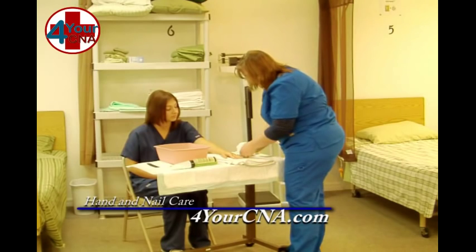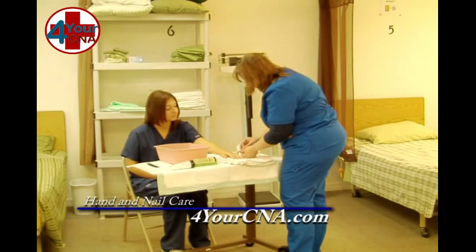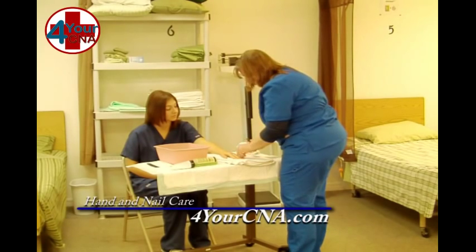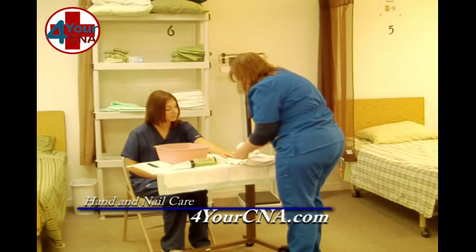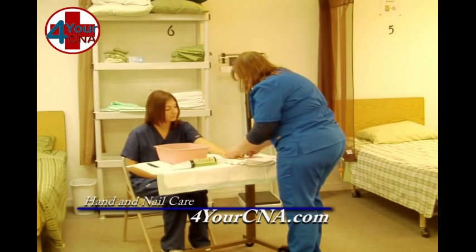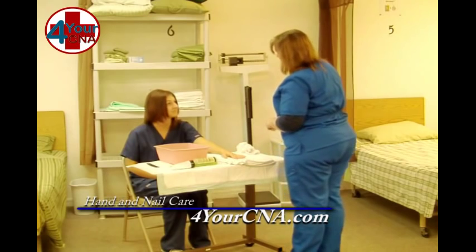Now I need to feel for any rough edges. If I find a rough edge, I'm going to use the emery board. I'm only going to file in one direction so we don't split that nail. Is that okay? Yes.